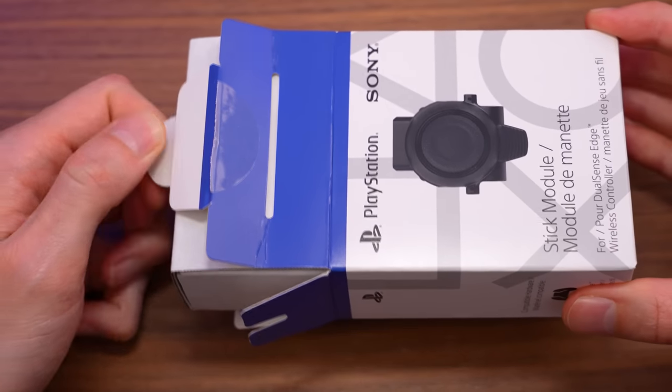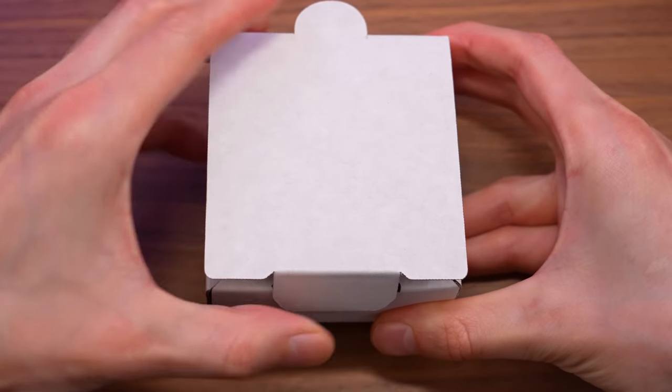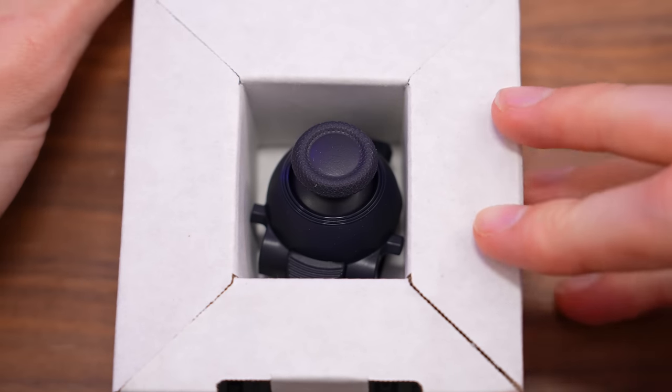So in this video, I'm going to unbox one of these new Joy-Con modules to show you what's inside and basically what the process looks like to replace a thumbstick on the DualSense Edge.